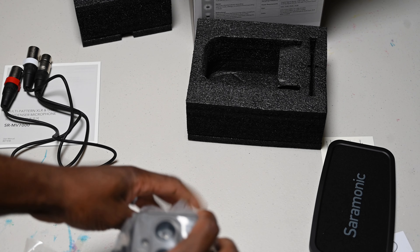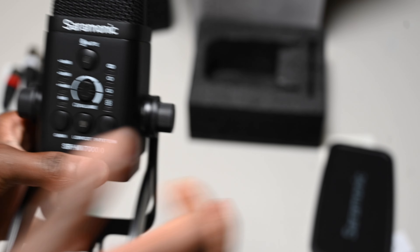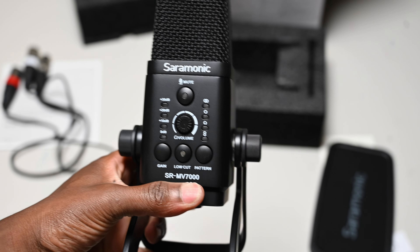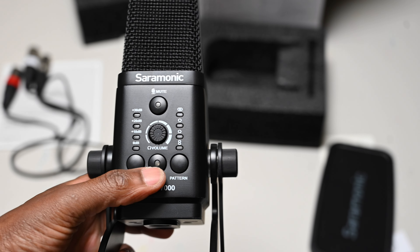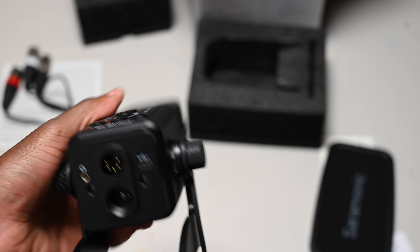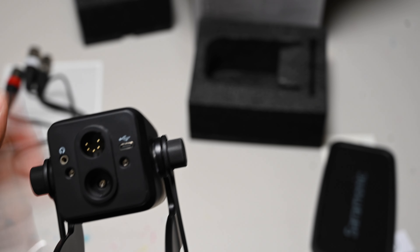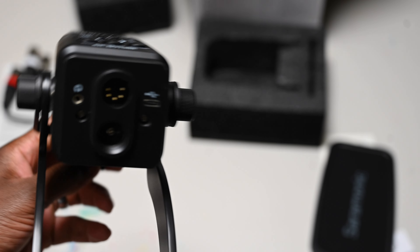There we go — here is the microphone. I'm probably not even going to try it out today, but at least I know what comes in it. Got a little bit of weight to it. Gain, got the low cut, change the volume here, view button. I guess you can just plug it directly in for USB.